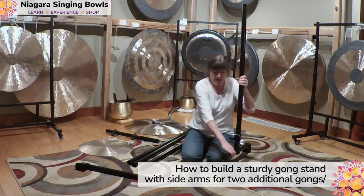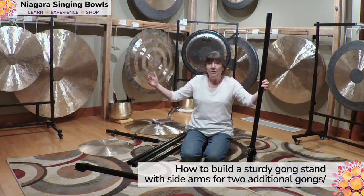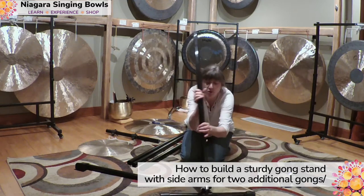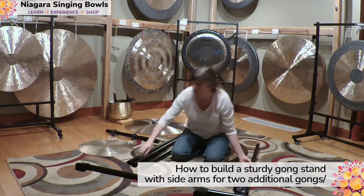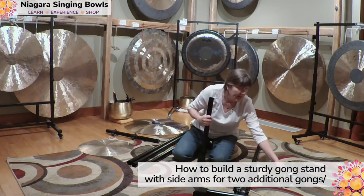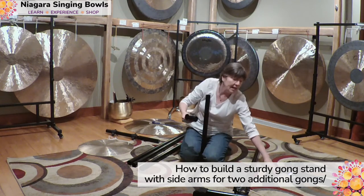This is the first side, and now I'm going to build the second side just like this. I made this ahead of time to make things go faster. I'm going to take my leg, put the rubber clip on the bottom, and take a T-clamp here.